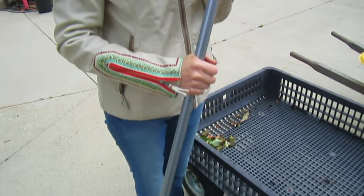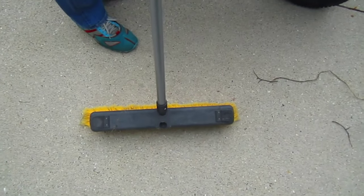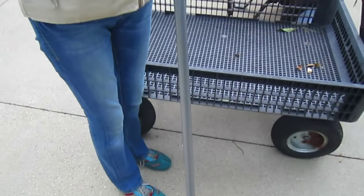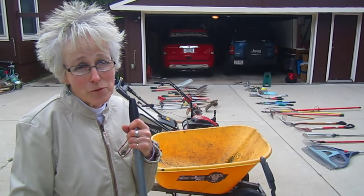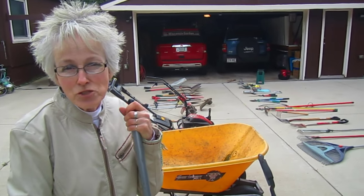Last but not least is your broom. Oftentimes when you're doing gardening, you end up with messes that need to be swept away. A good broom is always a handy thing to have on hand. It doesn't need to be a big one - in fact, I prefer my smaller one, but this is good for big chores.